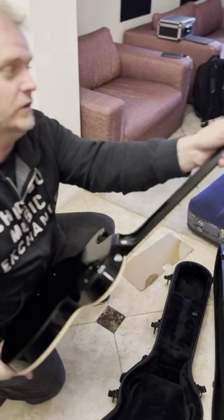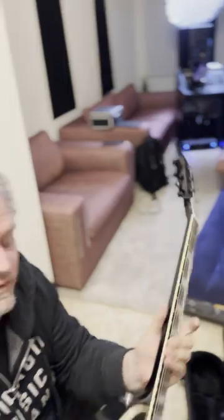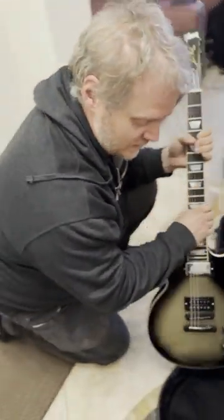Sixties style neck. It's nice, buddy. And Dorian's all happy about that. No, it's great. They're great. Gibson did this one right. First time for everything. Thanks, man.